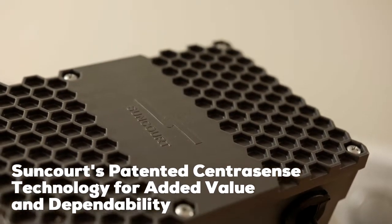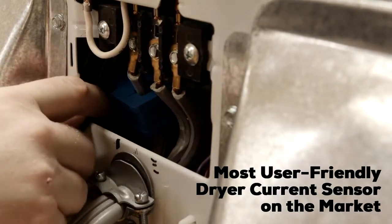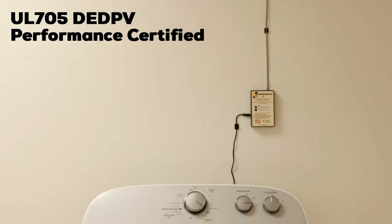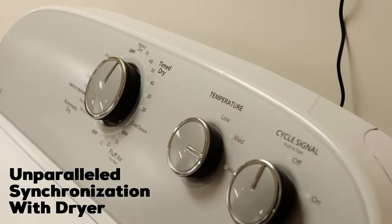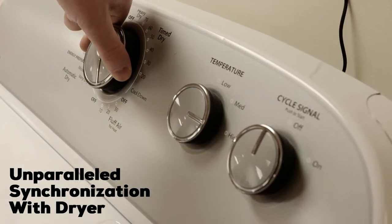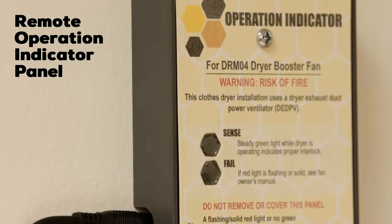Our unique system uses a current sensor for a reliable dryer interlock. The auto on and off function allows for maximum efficiency and is the only DED PV fan on the market to synchronize its operation without periodic interruption, extra calibration cycles, or extended run time.